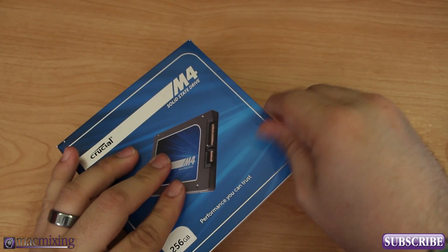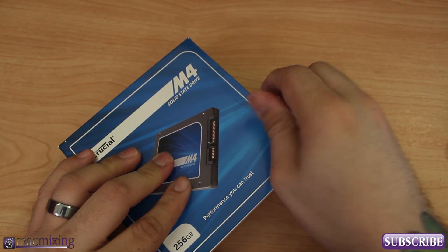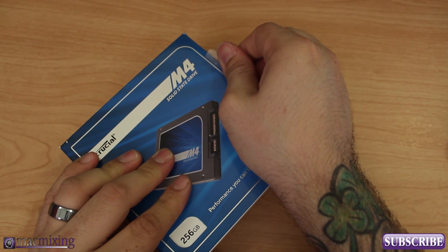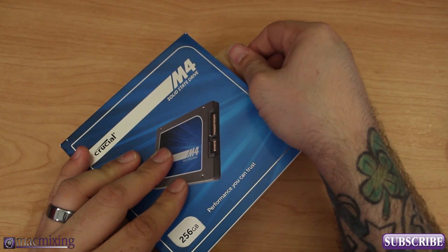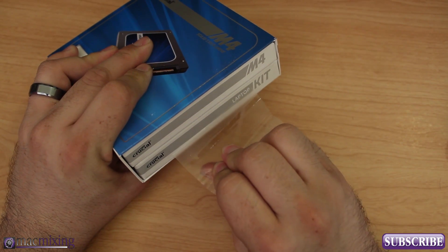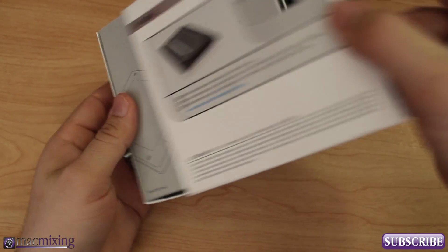I've also got another treat coming in a video after this one — I'm going to show you how to replace your CD drive with a secondary hard drive inside your MacBook Pro. So that will be coming shortly after this video.